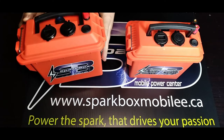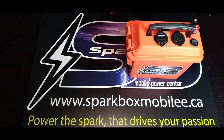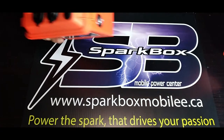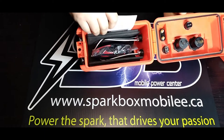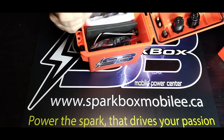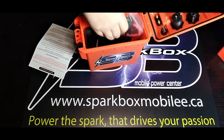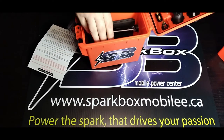Hi everyone, thanks for joining us today on the Sparkbox Mobile YouTube channel. We're going to be putting together a series of videos to show you guys how to build your very own Sparkbox. When you receive your do-it-yourself kit, it's going to look like this — you get your charging instructions, how to install the battery, all your parts, wires, and your battery.